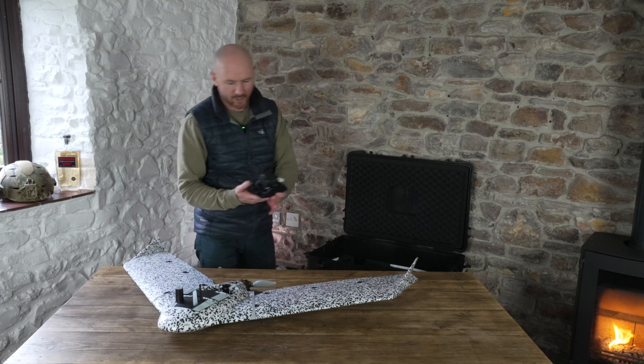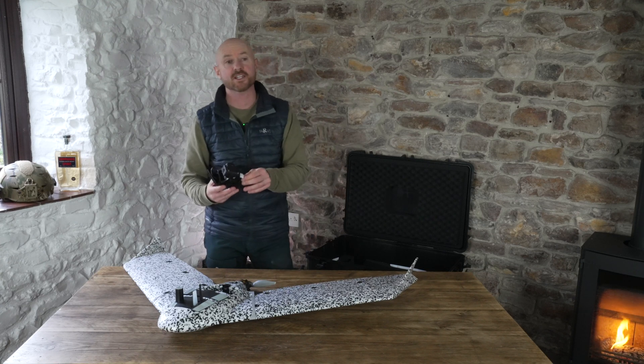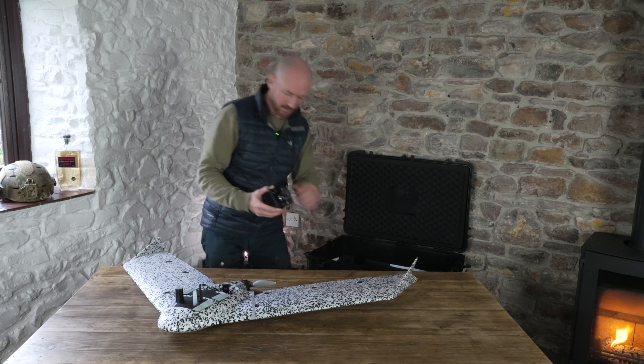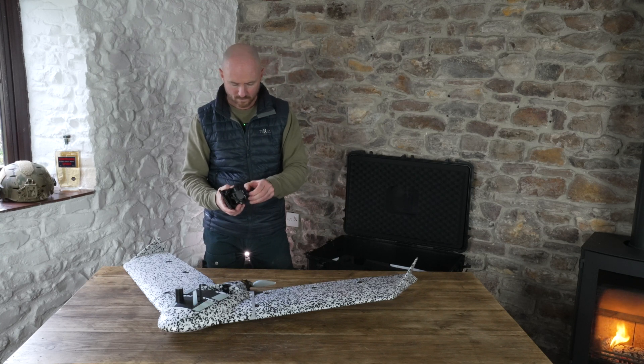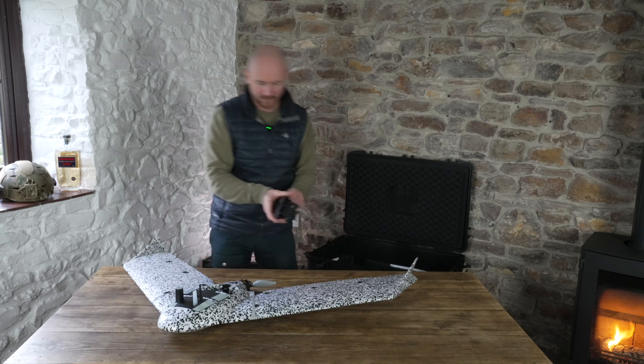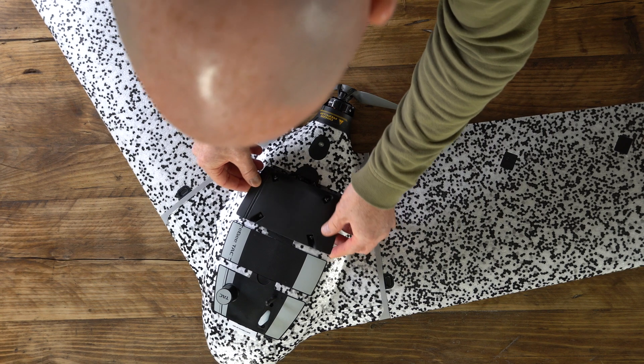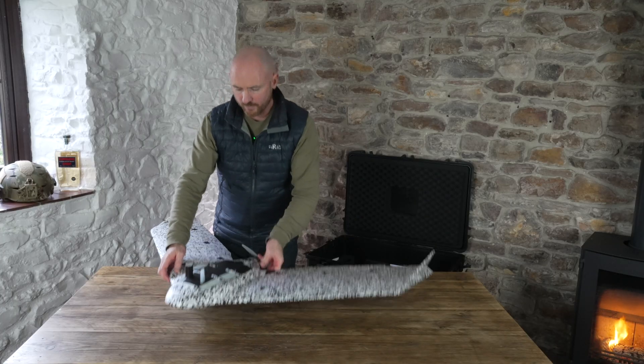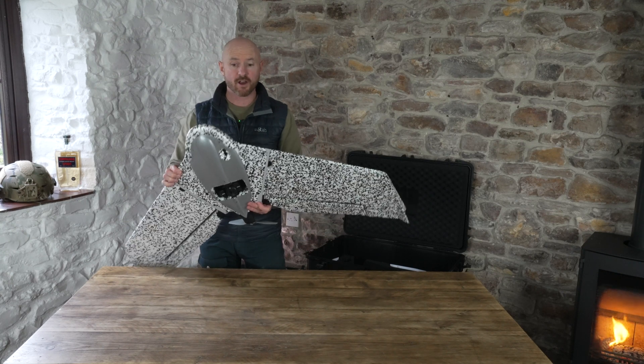I'm also going to fit the load carriage, and in this case we have the 3D Soda camera. That gets located in this bay here. And there we go — we have the EB-TAC from SensorFly.